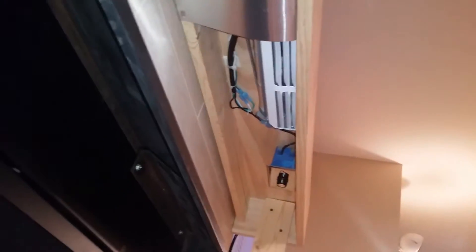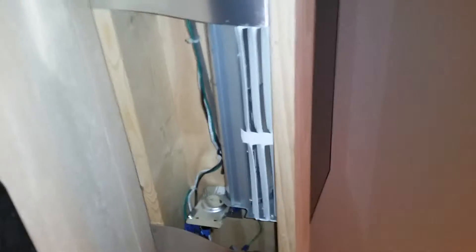Two blowers, thermostatically controlled and variable speed, capture the heat coming out of the fireplace and send it out into the room, preventing it from going to the TV and damaging the electronics.